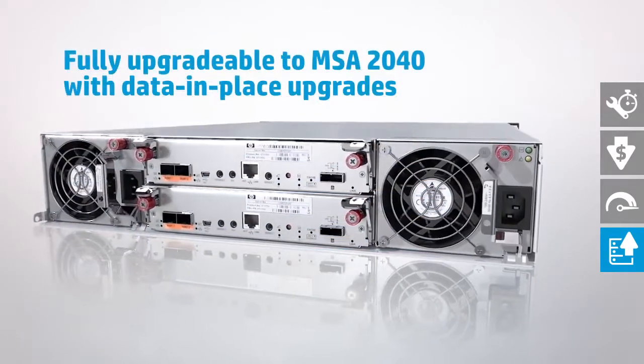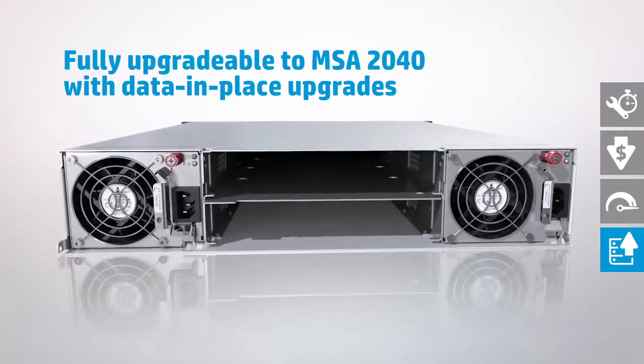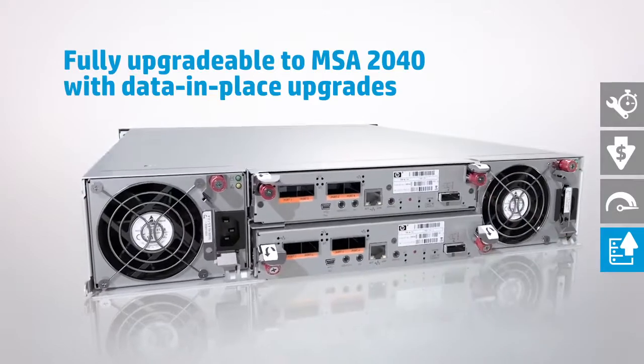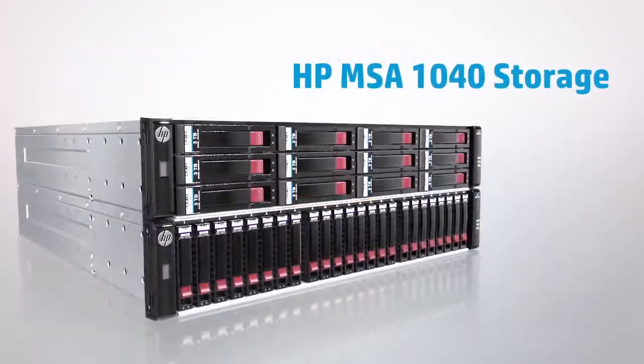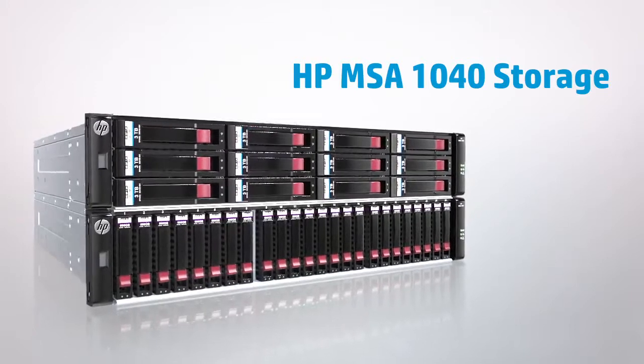And with a simple upgrade, your MSA 1040 storage system can be transformed into the flagship HP MSA 2040. Accelerate your data storage with proven fourth-generation modular smart array technology from HP.